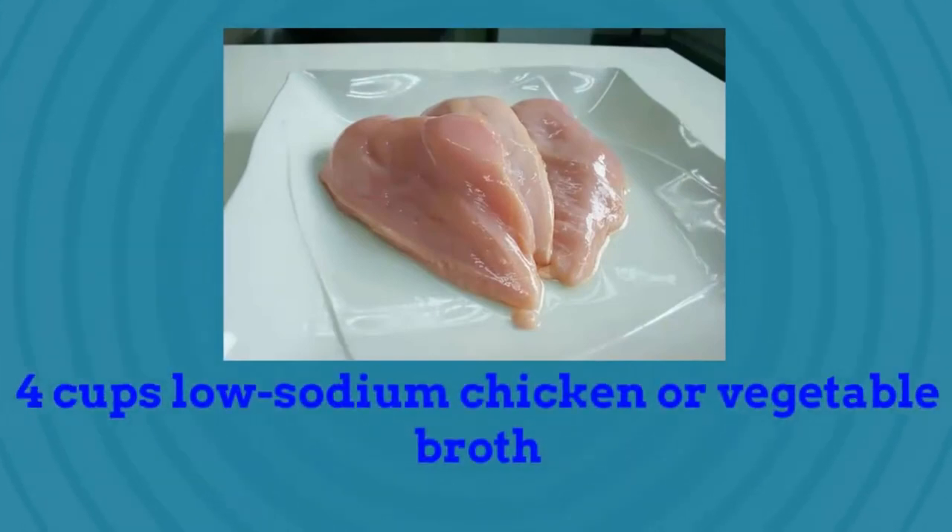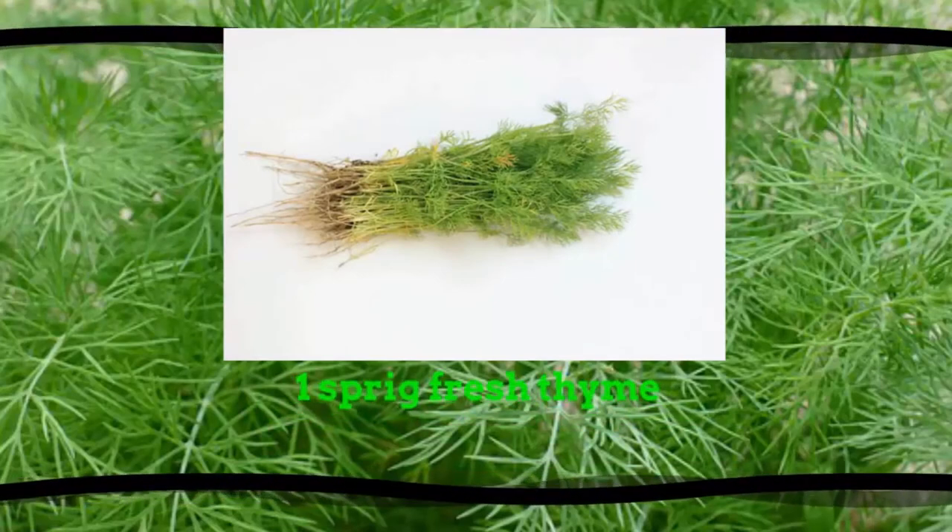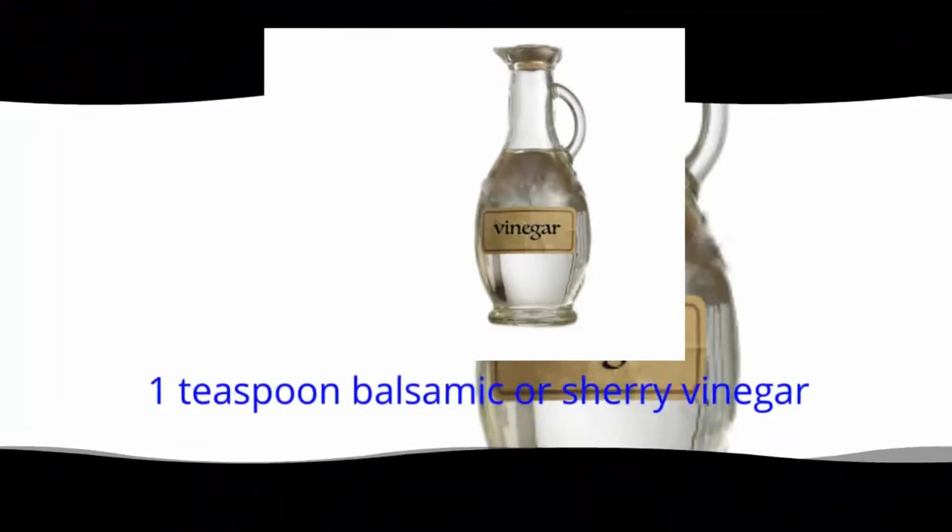4 cups low-sodium chicken or vegetable broth, 1 bay leaf, 1 sprig fresh thyme, 1 teaspoon balsamic or sherry vinegar.